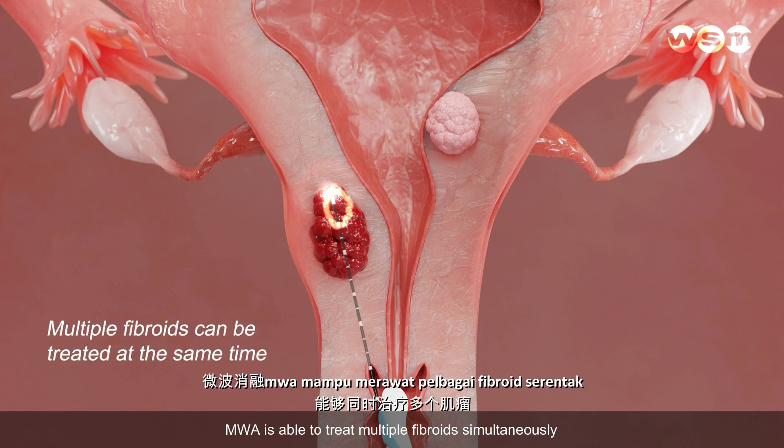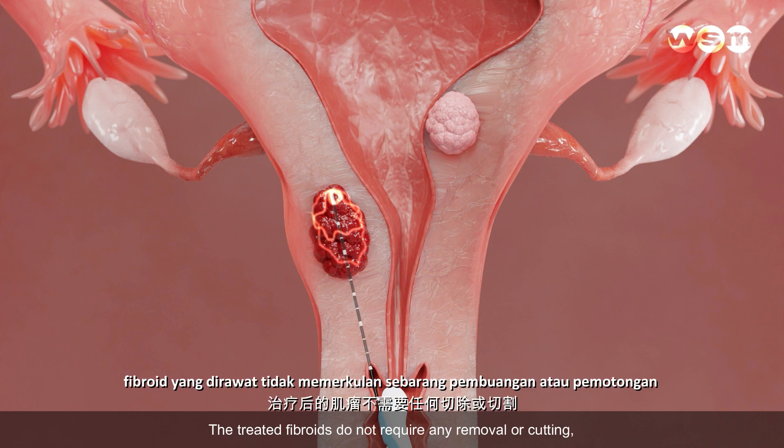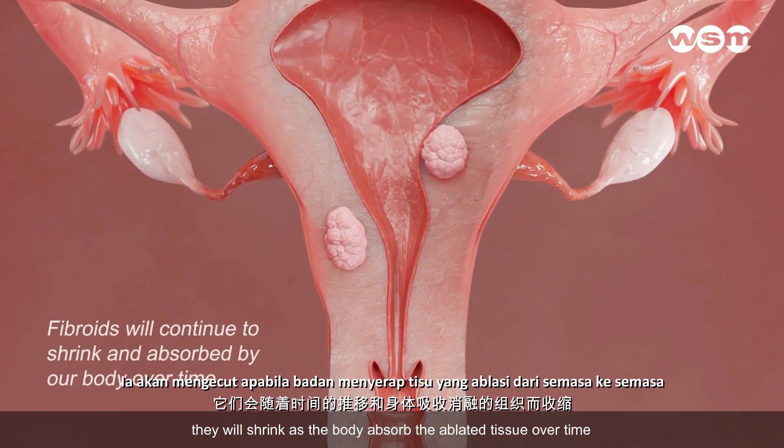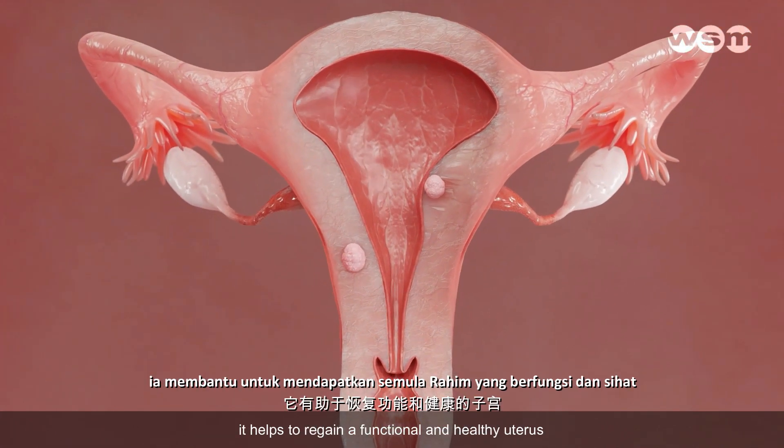MWA is able to treat multiple fibroids simultaneously. The treated fibroids do not require any removal or cutting — they will shrink as the body absorbs the ablated tissue over time, helping to regain a functional and healthy uterus.